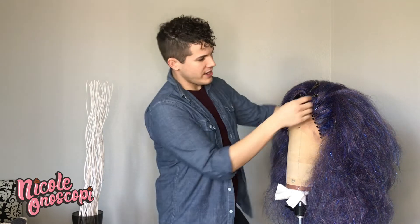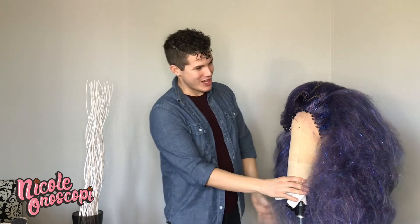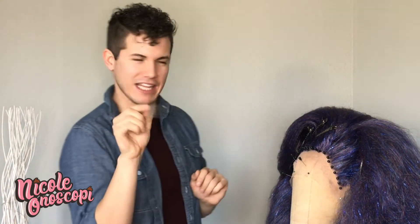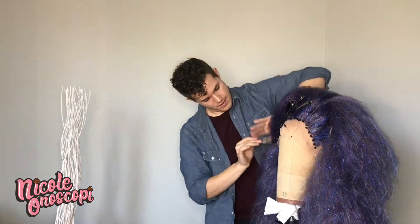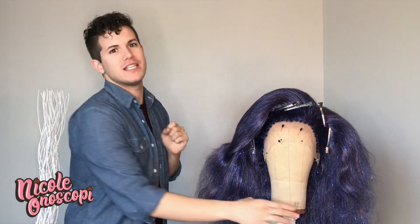People are always asking me, how do you get your wigs so smooth? And I really think the secret is patience — lots of patience, that's all it is. I also really like this tip here — we're getting rid of the little rats. Here is the front, it's starting to resemble a hairstyle of sorts. Now we're going to focus some attention on the back.